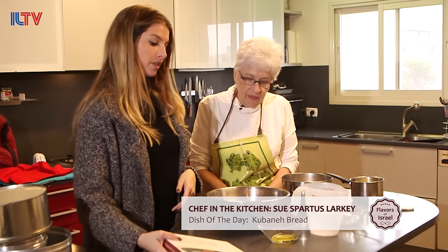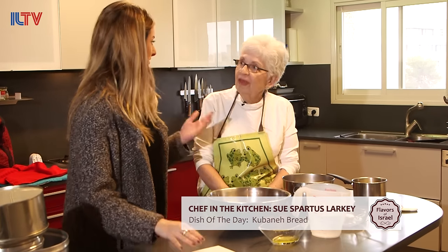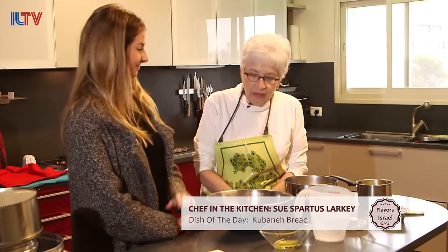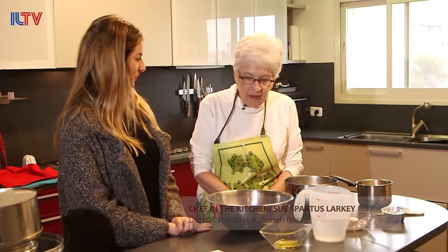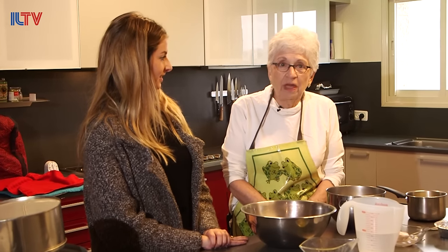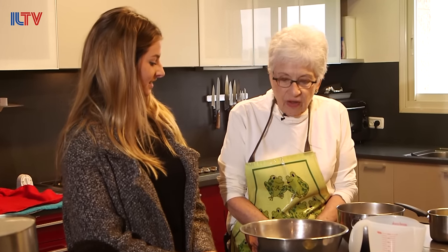We're making one of the recipes from this book — what's called Village Kubana. Kubana is one of the best-known breads of the Yemenites. It's made usually, but not always, for Shabbat.